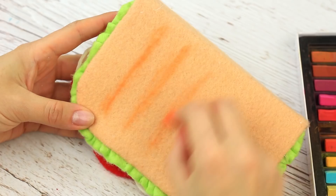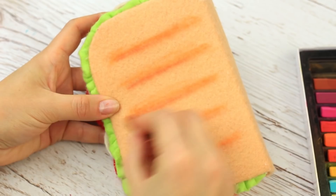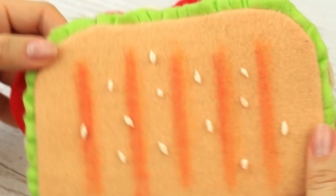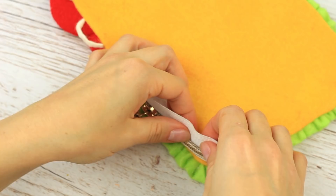Make the bread grilled by drawing pastel strips on both cover sides. Sprinkle the sandwich with sesame seeds made of white felt. It's time to install a zipper to the pencil case — carefully attach it across the edge. We've chosen the white zipper by design to imitate a layer of mayonnaise.